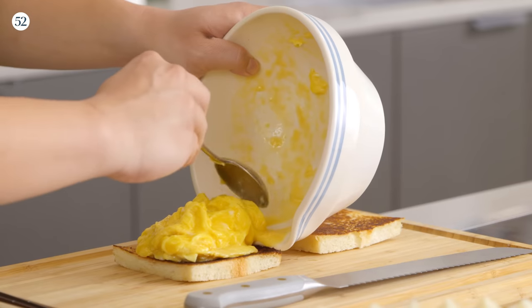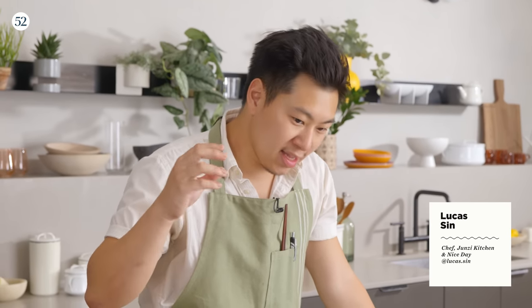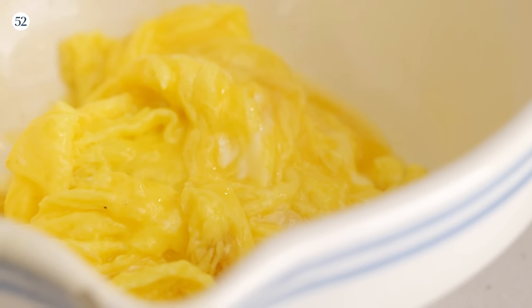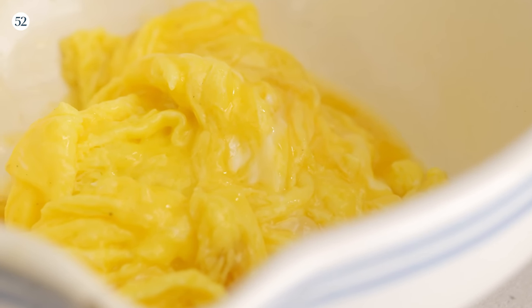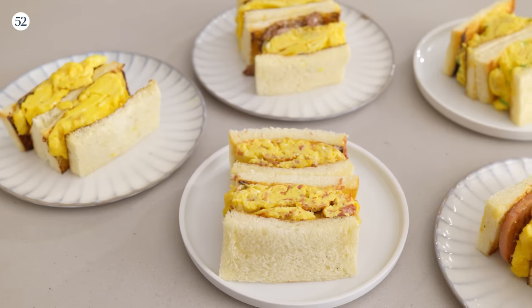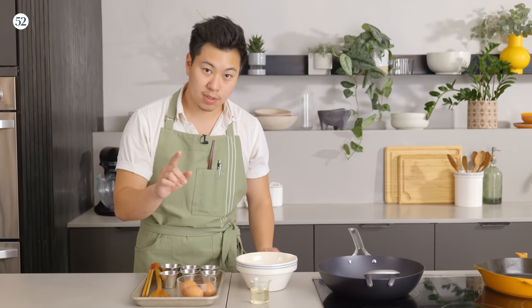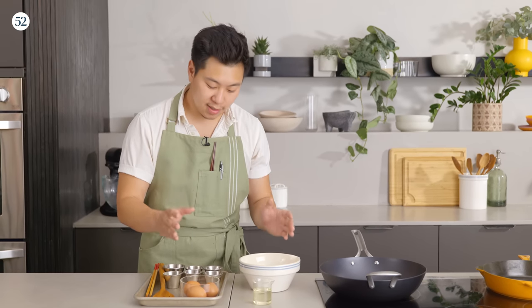Egg sandwiches — specifically Hong Kong-style egg sandwiches. These are egg sandwiches we call Dan Ji, from Hong Kong-style diners called Cha Chan Tang. I have pretty vivid memories of eating these egg sandwiches because they're quite special. We are going to be doing a couple of variations on this egg sandwich, but first and foremost, we'll start with the basic Hong Kong-style scrambled egg recipe.